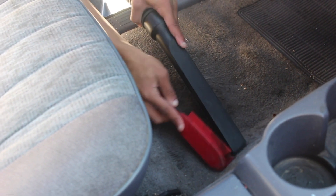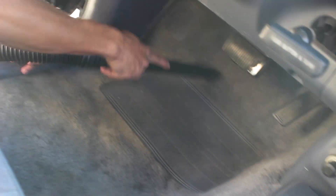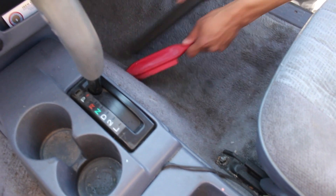Here you can see I begin my vacuum process by putting the long narrow hose on — I like that better than the wide one because I feel like it's more direct power. Then I use a little latex dog hair brush to kind of loosen up everything. The carpet material was kind of hard to remove stains from, but for vacuuming it was actually really nice.